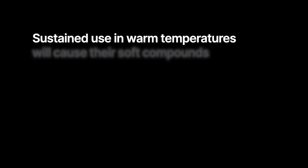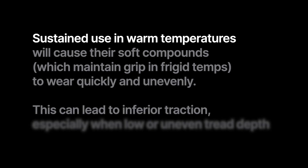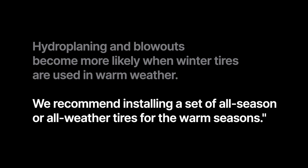Sustained use in warm temperatures will cause their soft compounds, which maintain grip in frigid temperatures, to wear quickly and unevenly. This can lead to inferior traction, especially when low or uneven tread depth comes into contact with wet roads. Hydroplaning and blowouts become more likely when winter tires are used in warm weather. Nokian recommends installing a set of all-season or all-weather tires for the warmer seasons.